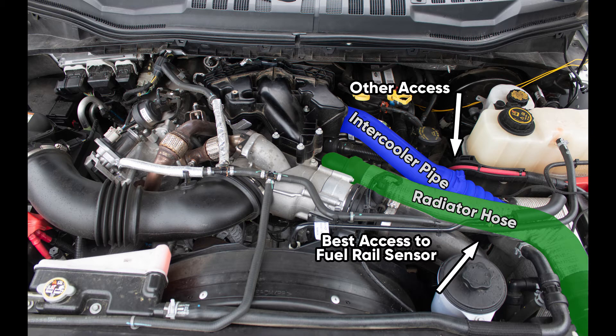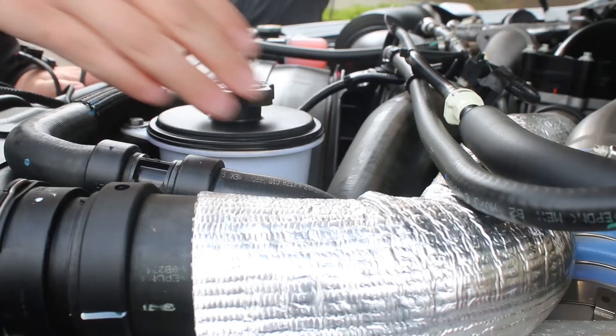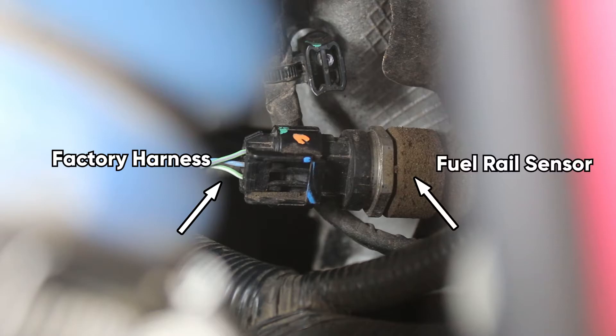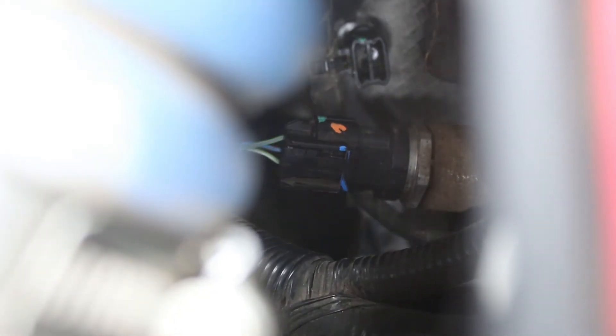This is what the fuel rail sensor looks like. You will need to start by removing the factory harness located here from the fuel rail sensor. If the factory harness is not coming off with ease, make sure you're pressing on the tab.